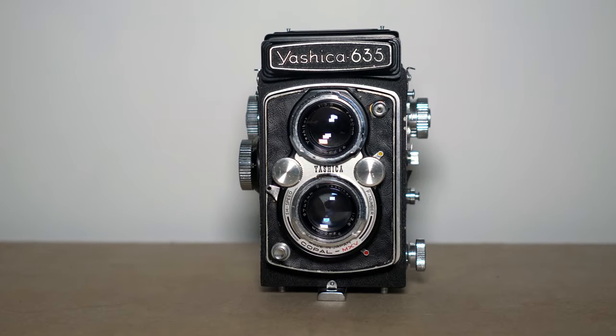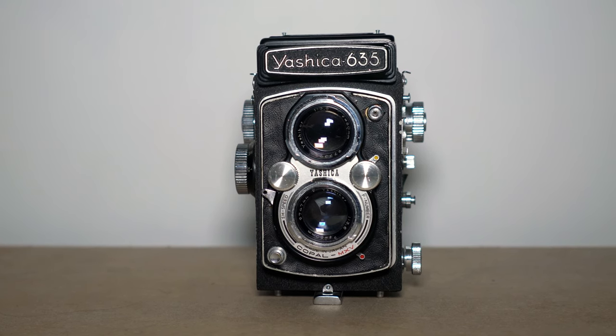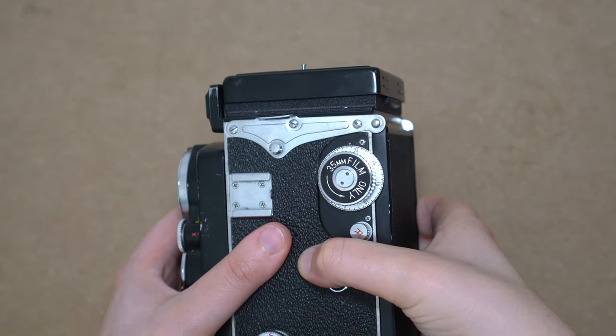So the basics. It's a Yashica-made twin lens reflex camera, first made in the 1950s. It's got an f/3.5 80mm lens, and it's compatible with 35mm adapters.